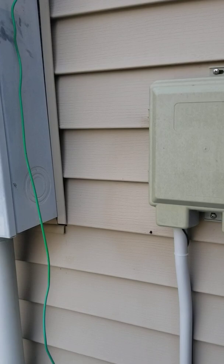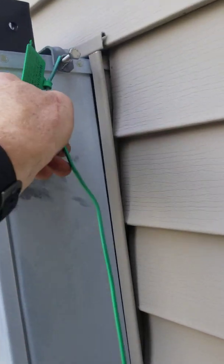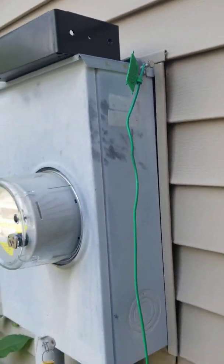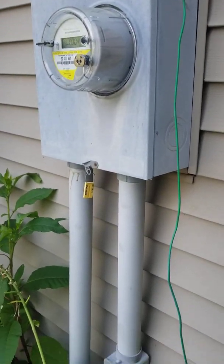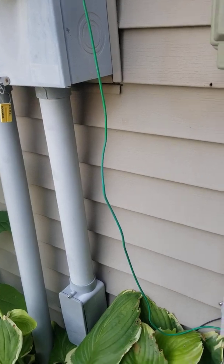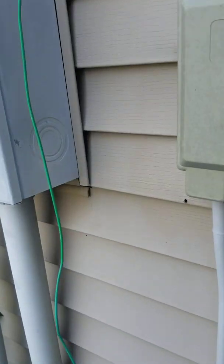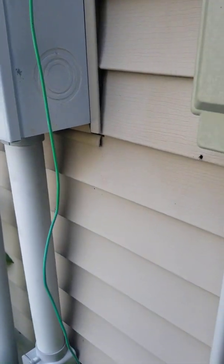Seen it a lot. Just wanted to show that — just a common thing I see all the time: bad grounds, bad connections, incorrectly hooked up. So you want to make sure you're hooked up right. Ground rod into a ground block, and then you have no worries.